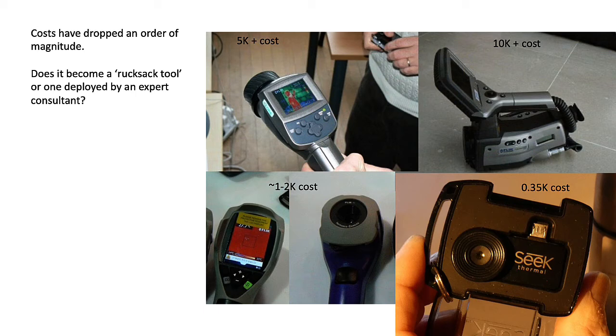Costs have dropped an order of magnitude over the last decade. On the upper right is a camera from Fleur where just the lens itself cost 10,000 pounds. Over time costs dropped to five thousand, but now maybe 300 or 400 pounds only. So does it become a rucksack tool which we carry everywhere, or is it one that's deployed by an expert consultant?